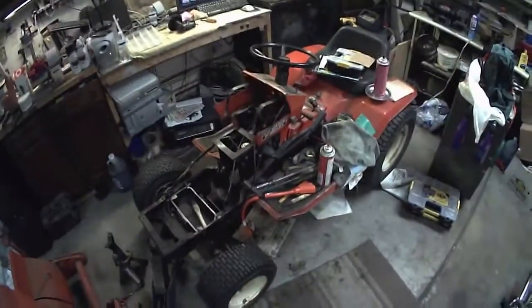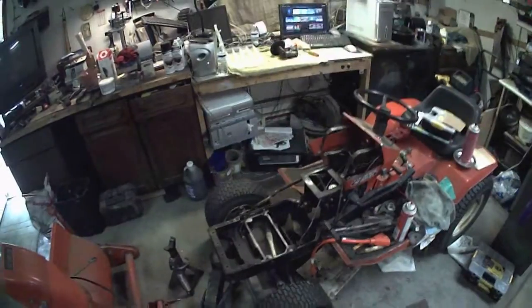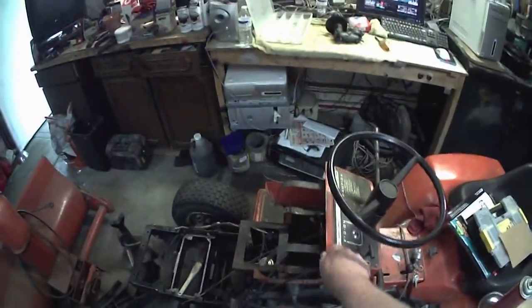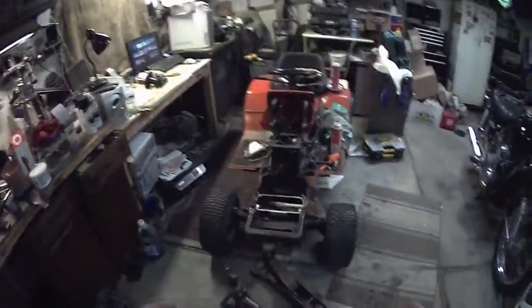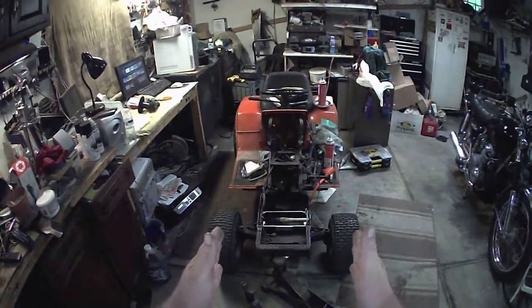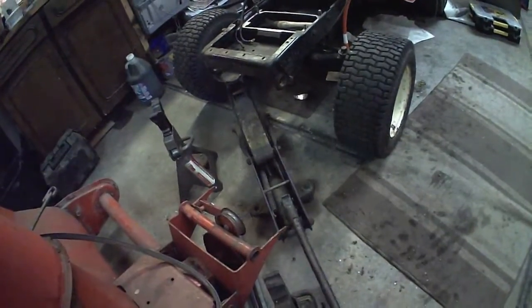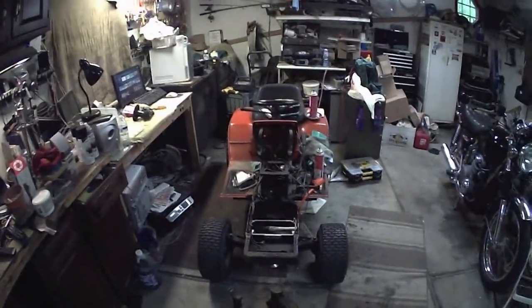I'm going to take the rims off, paint them, clean them up - they're starting to rust in spots. For the frame, I might just get some more enamel in black and use the hardener, depending on how much hardener I use for the body parts. I also straightened the wheels out - they were off-center, they are now more centered. I want to grease and oil things, basically just do the stuff that should have been done to it but hasn't been.